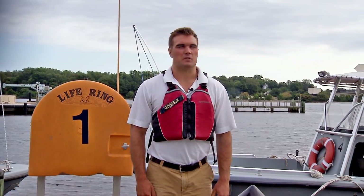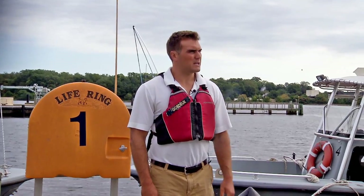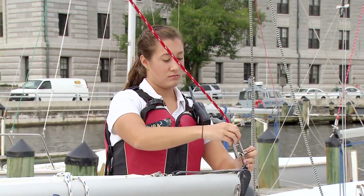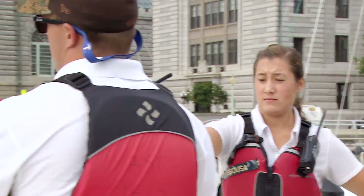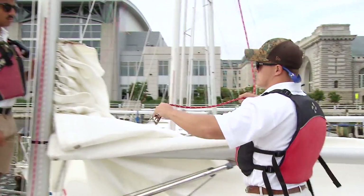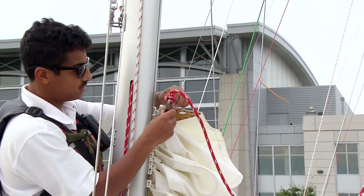One of the last things you do before departure is to unhook the main halyard from the back of the boom. To unclip it, turn the shackle like a key 180 degrees — it should undo itself. Keep the halyard in hand so that none of the crew will pull on the other end and yank it out of your hand and send it up into the sky.